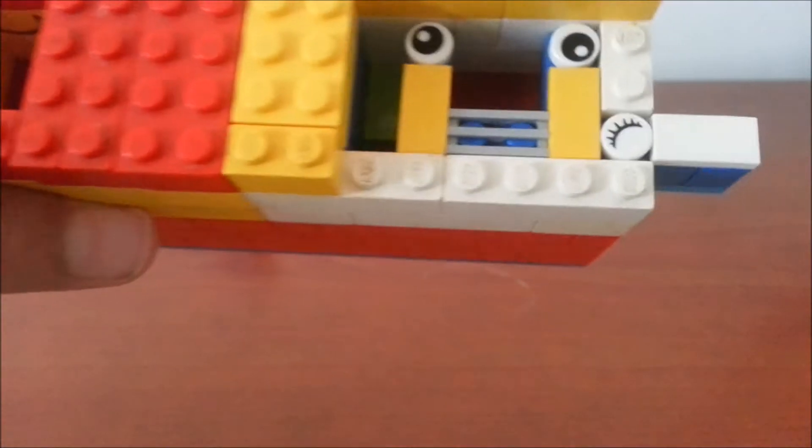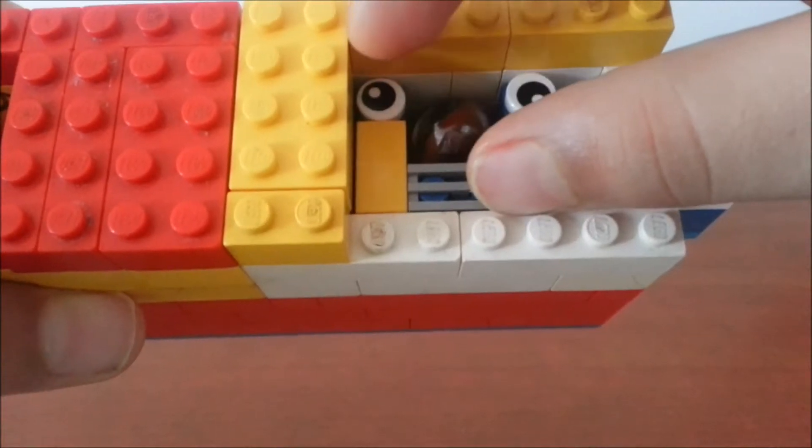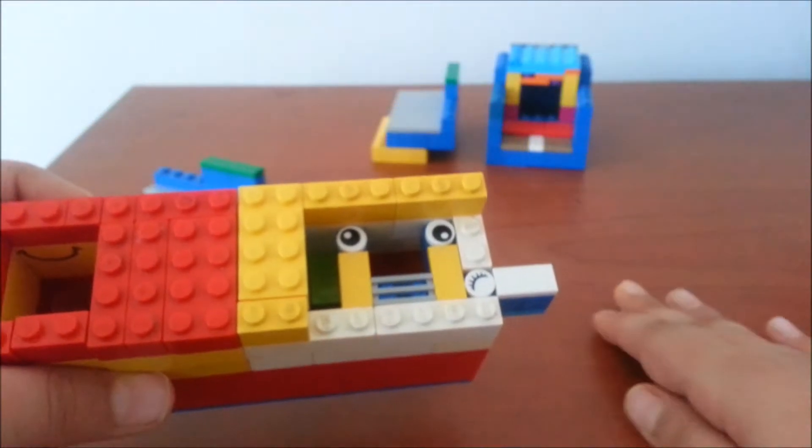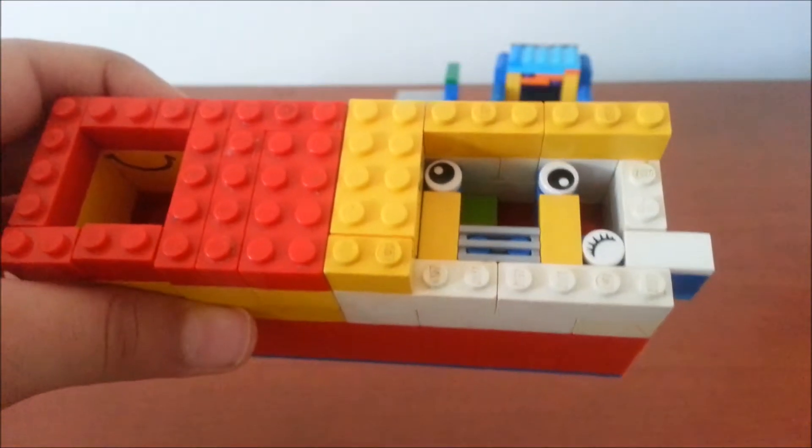There it is. And then when you push this dispenser in, another one reloads and it does the same thing again. And so, that's what happens.